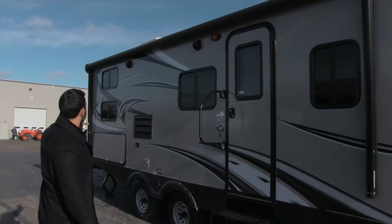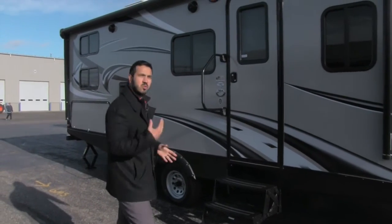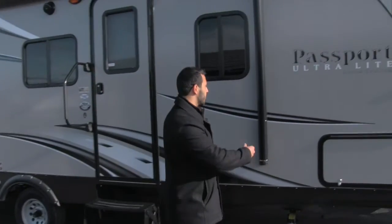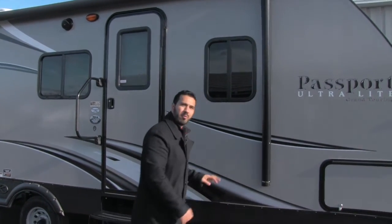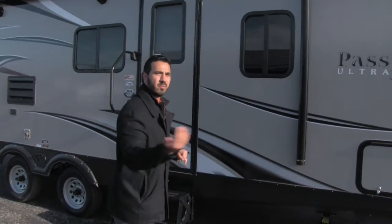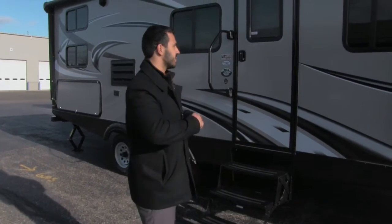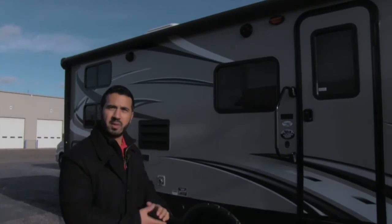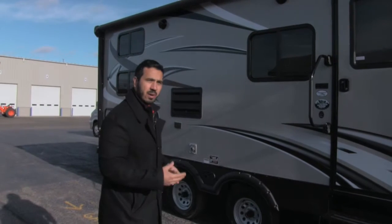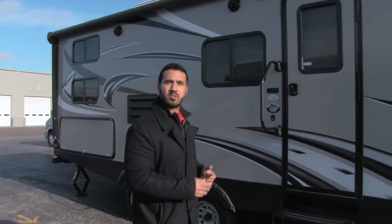Looking at the side of the unit, pretty much across the entire side you're going to have a power awning — a nice big power awning, super simple to use. No longer do you need two people fighting with it. Power awning: touch of a button it rolls out, touch of a button it rolls back in. If you see a storm coming, roll it in — takes 10 seconds, done. Underneath the power awning you're going to have a couple of outside speakers, controlled by the multimedia center inside, which is Bluetooth capable so you can control it remotely while sitting outside.